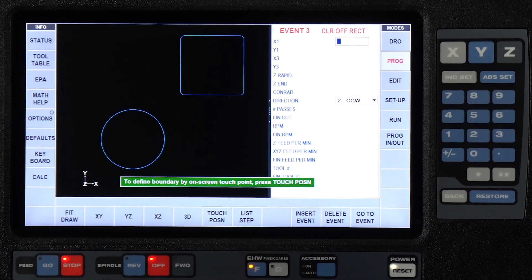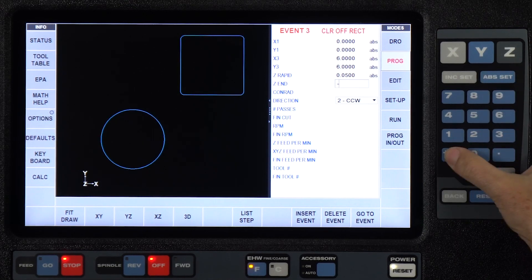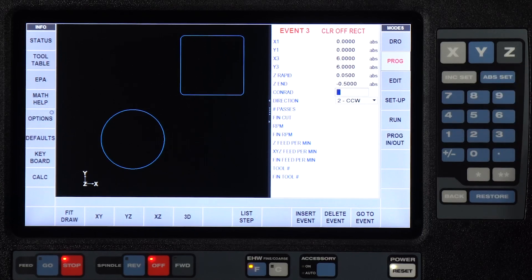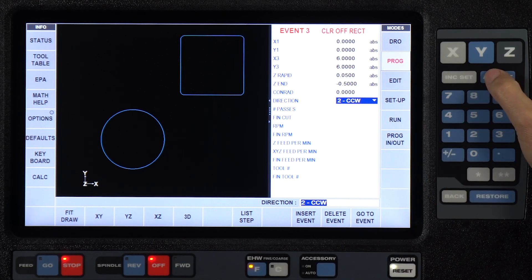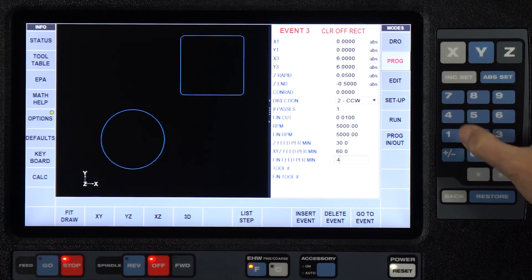What I'm going to do is just a rectangular stock. My lower left hand corner right here is zero, zero. This is a six by six inch block. My Z-Rapid is already in my defaults. I'm going to cut this a half an inch deep. I don't need a Conrad because there is nothing on the outside of the part. My direction is set counterclockwise, I'm going to leave that there. I'm going to do this in just one pass, use a ten thousandths finish cut. And I'm going to put in my feeds and speeds — come in at 30 inches a minute, machine at 60, finish at 40. Now I've entered my tool information.